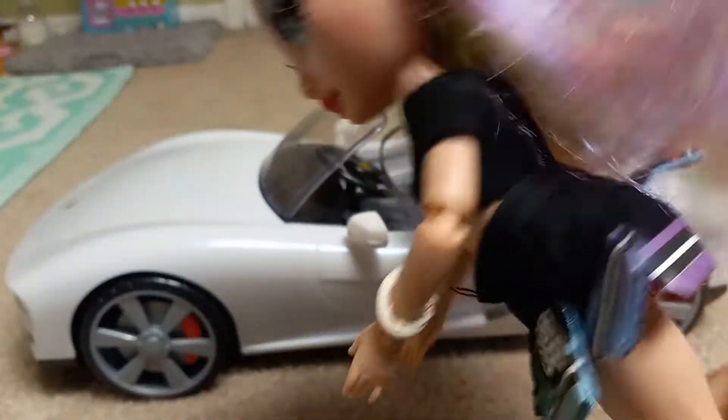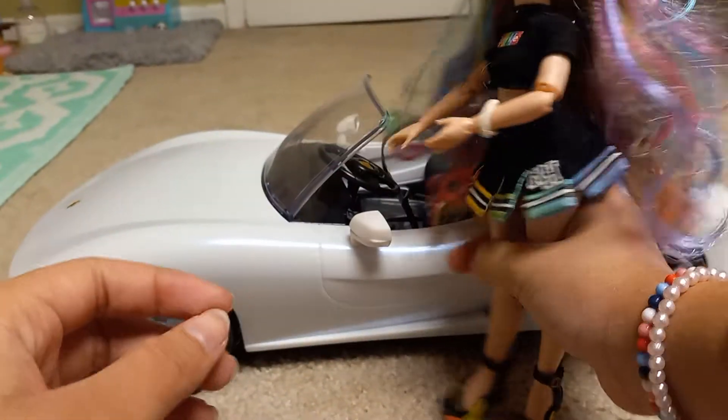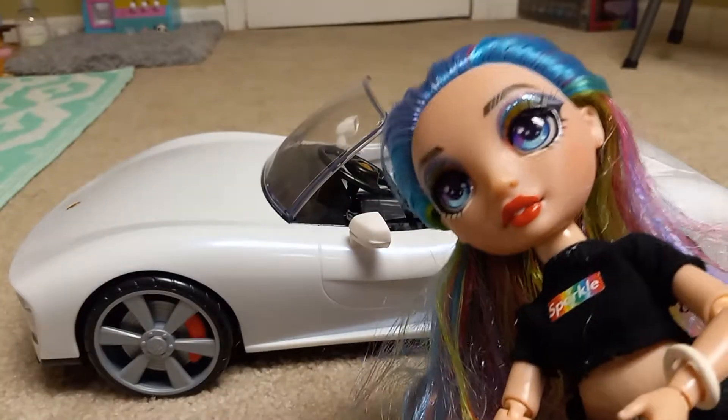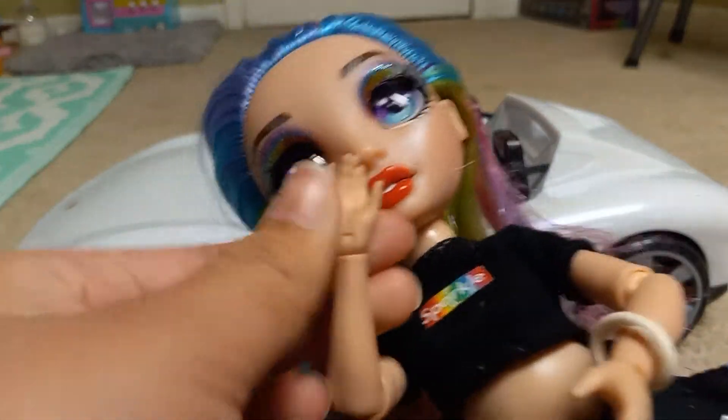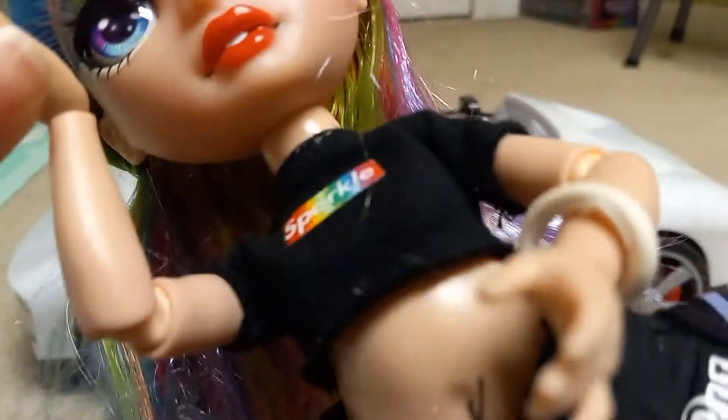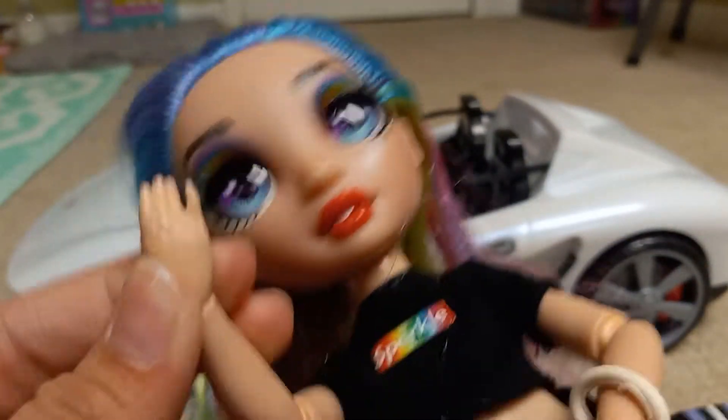Hi guys, Amaya here. So today I'm going to be learning how to drive. Pretty exciting, but I still need to know how to drive to go with my kids to school and stuff. So let's get started.